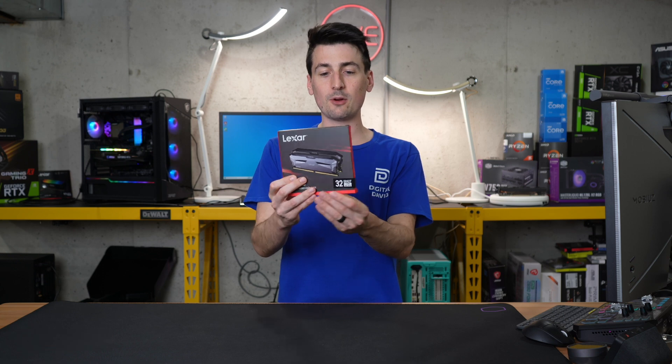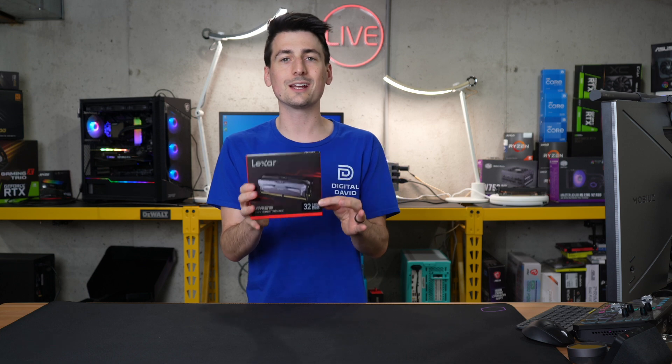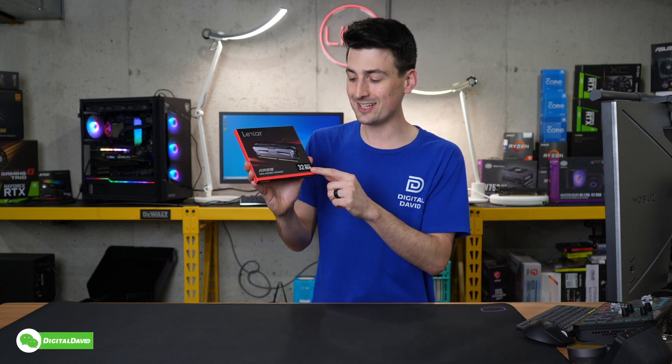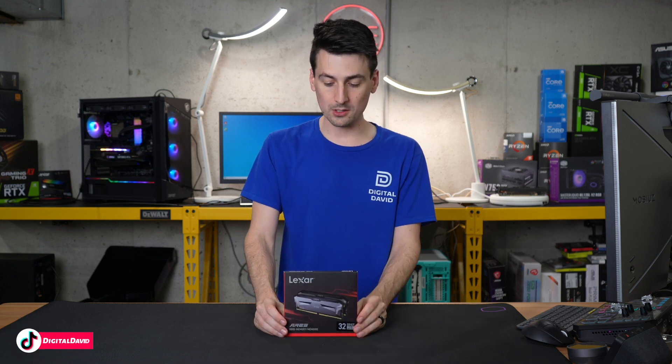You can see the retail box and packaging right here — check it out, everything looks great. This is the 32 gigabyte kit that features two 16 gigabyte sticks at 5,200 megahertz for our speed.